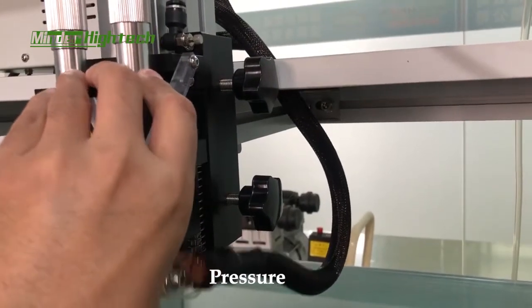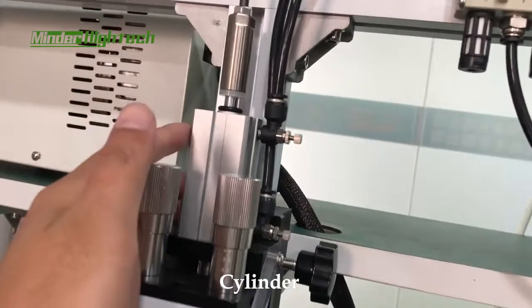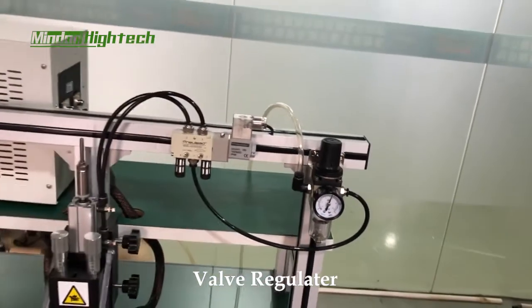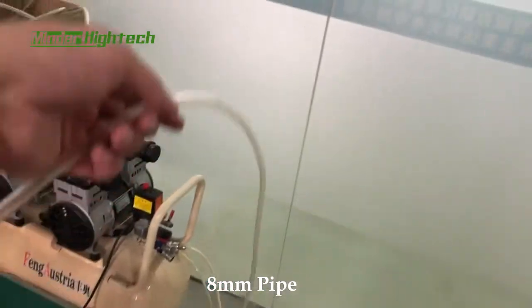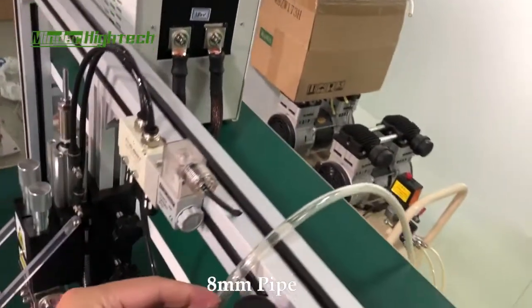This is the cylinder valve, and the valve is leaking. This pipe is connected to the air compressor — eight millimeter here.